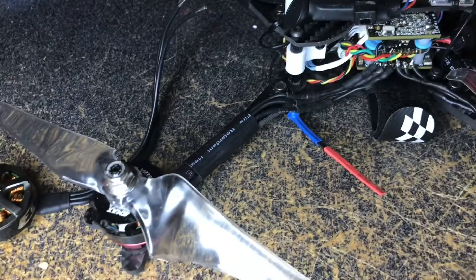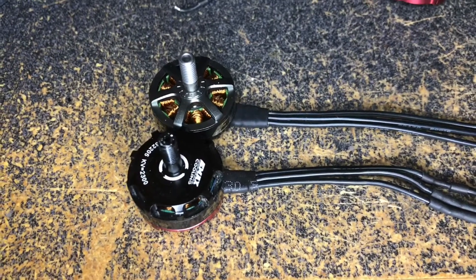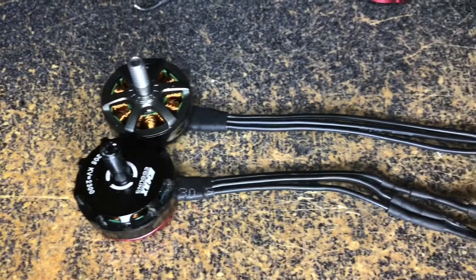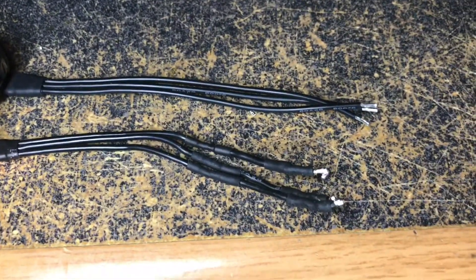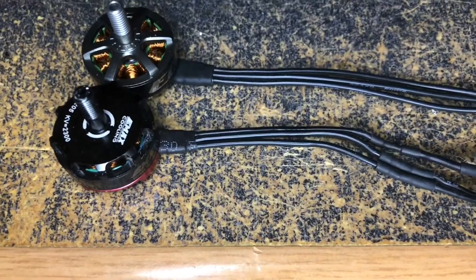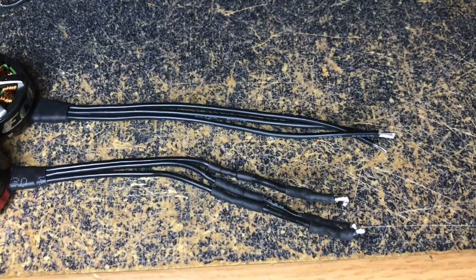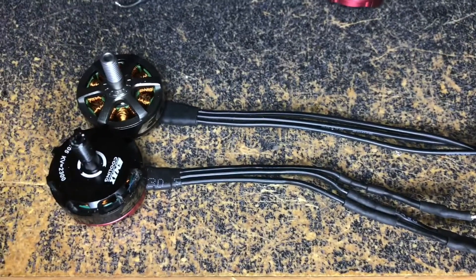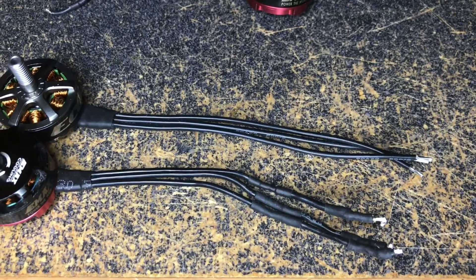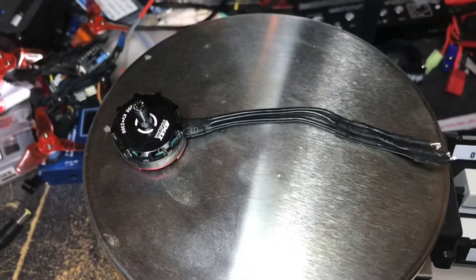We're gonna swap these out and see what the weight difference between these motors is. One thing you'll notice: one's got a hollow shaft, the other doesn't. Also, these EMAX ECO motors come with some super long wires — I actually had to extend the ones on the Red Bottoms to make them fit on this six-inch build. So that's nice — I won't have to extend those wires at all. Next, we need to weigh these and find out the weight difference, since the wires look about the same length.